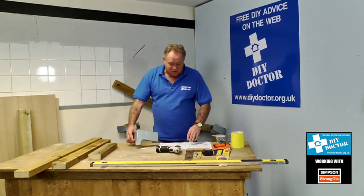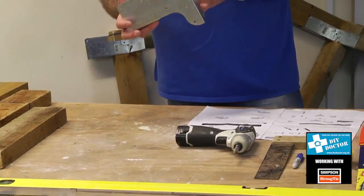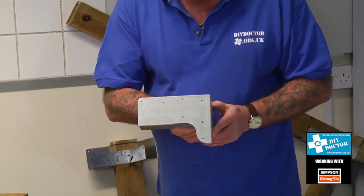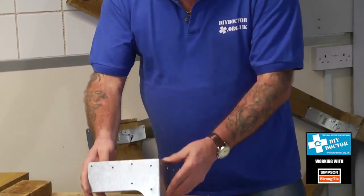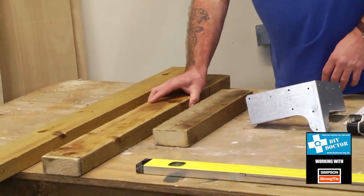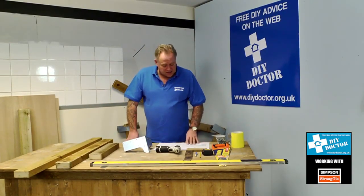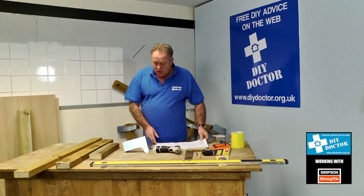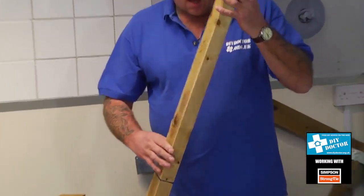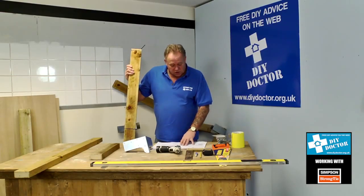The slogan — the first thing we saw — we loved: 'Simply Build It, just add timber.' That made us look twice. The name Simpson Strong Tie has been known to us for donkey's years. The bracket itself is the tie, and you need of course to add the timber, just as it says on the tin. The instructions for lengths and sizes of timber are clearly set out, and we've used sawn timber — timber that hasn't been prepared in any way.